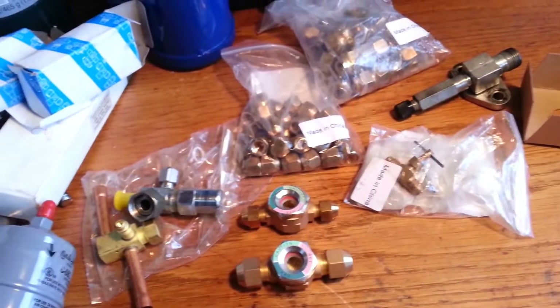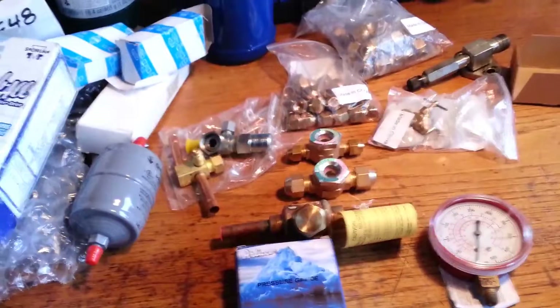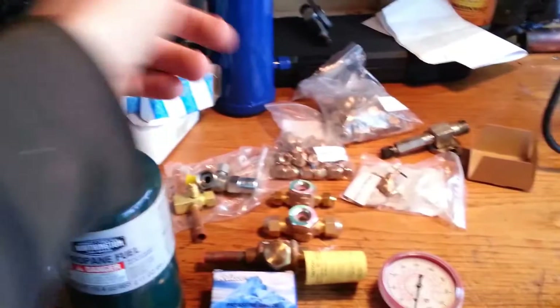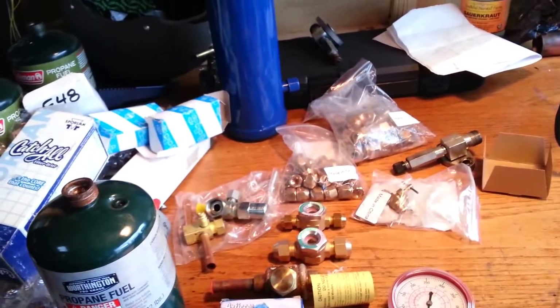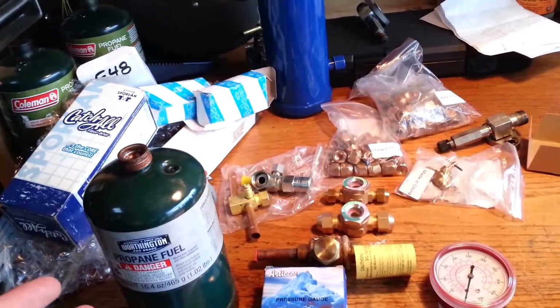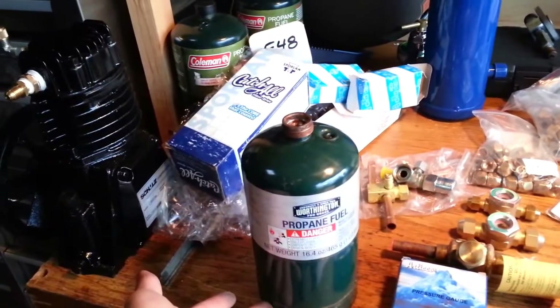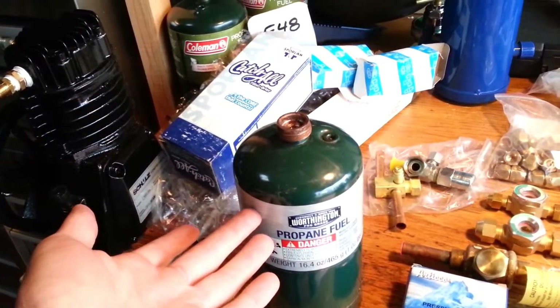Out through my throttling valve and into my evaporator. I don't have it built yet — it's going to be a big brazing project and a test of my patience. It's going to be a flooded evaporator — not flooded in the sense that you have a coil with just enough refrigerant to boil off considering the heat load and return in a saturated state — but flooded in the sense that it's essentially a large reservoir mostly filled with liquid, low-temperature, low-pressure refrigerant.